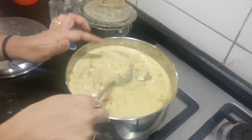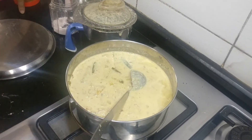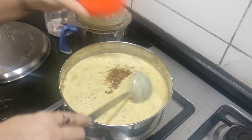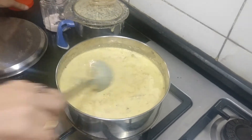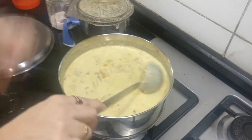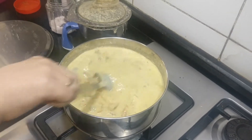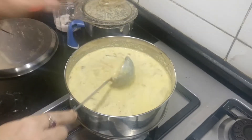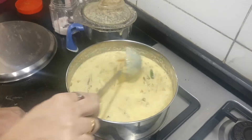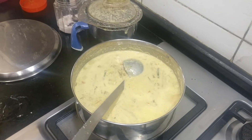Let it come to one boil consistency. It has started to boil. Now adding jaggery — this is optional, but it will balance the sourness in the avial, so it's better to add a little bit. At this stage you can check for salt. If you need some more salt, you can add it at this moment. It has to cook for just two to three minutes.